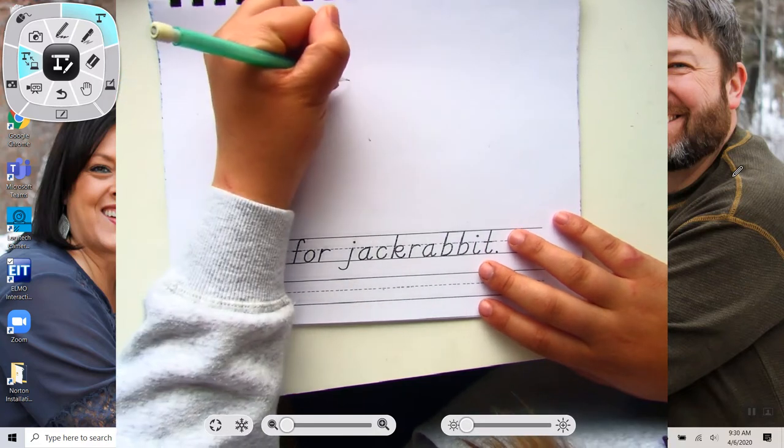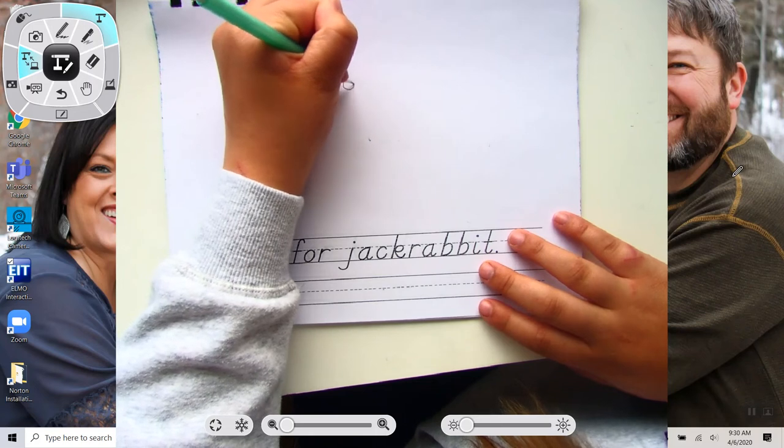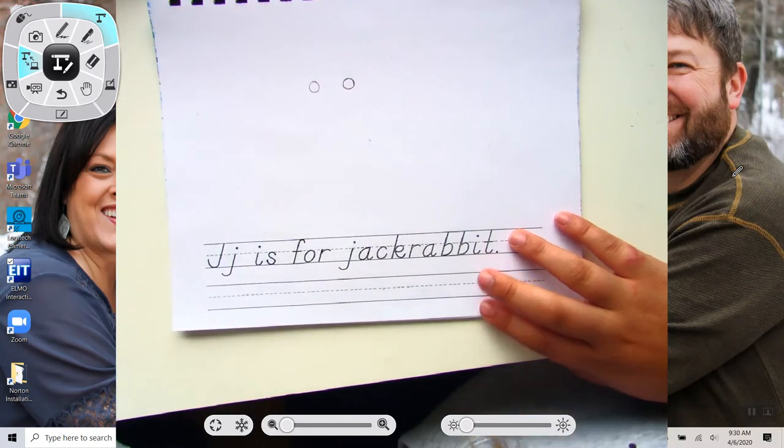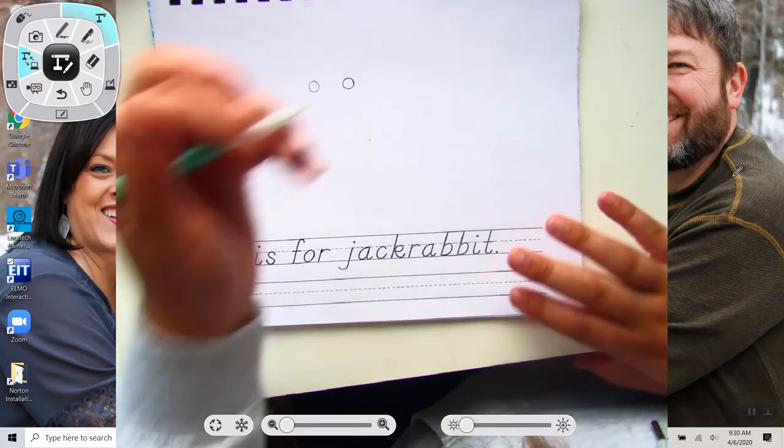You make them kind of big. And that's all you need to do for the eyes. We're going to color them in with our black marker once we're done.